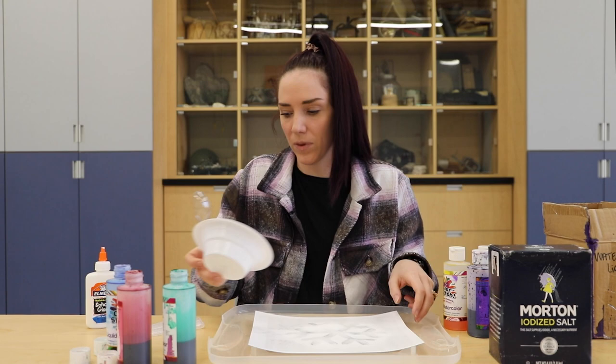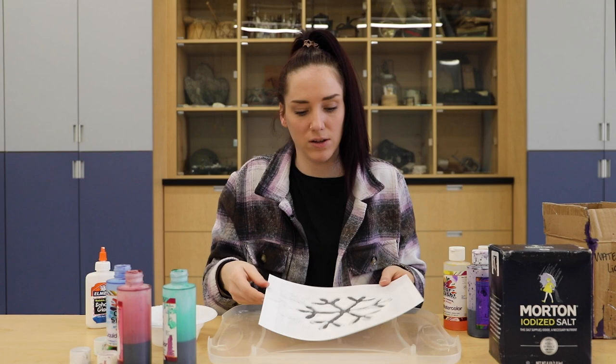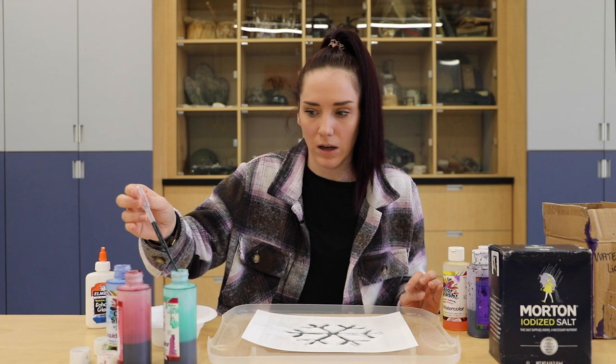Next I'm going to get it all together, pour the excess off, and it will look like this where it's connected to the glue, and you can immediately start putting your liquid watercolor. When using a pipette, you will squeeze it, put it in the watercolor, let go, and then you don't squeeze it till you get over your salt. So I'm going to go ahead and start doing it.